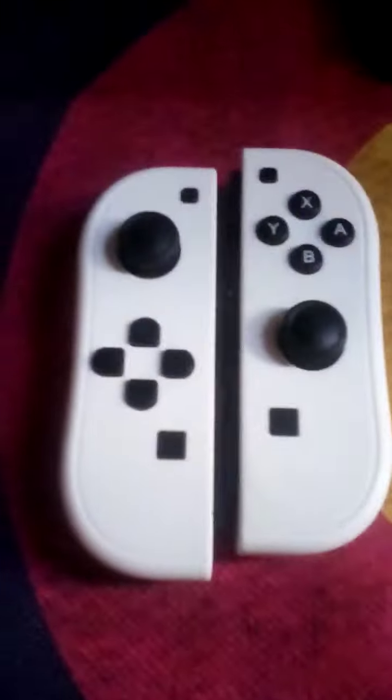Hey guys, this is CrazyFu from MarioMan, and today we're going to be doing a review on these custom-made Joy-Cons.